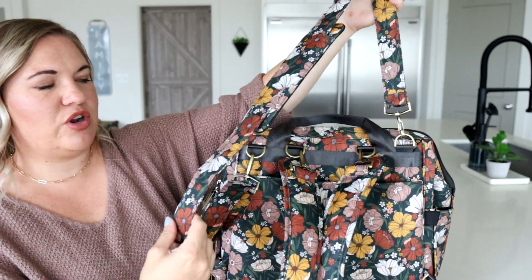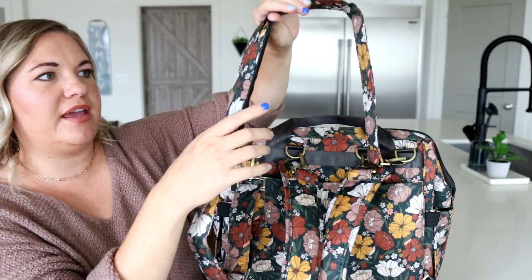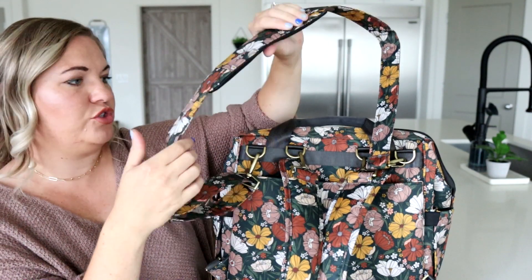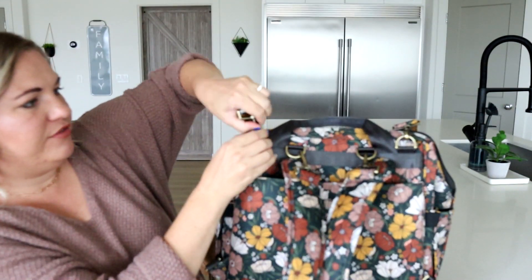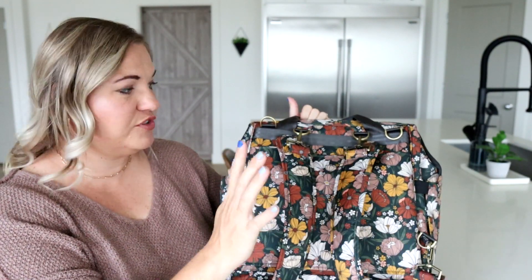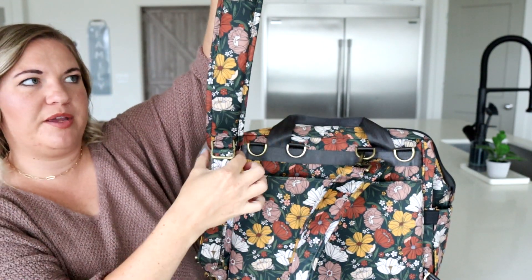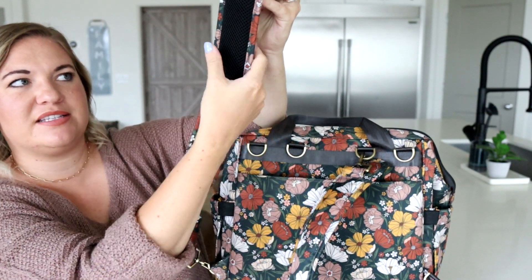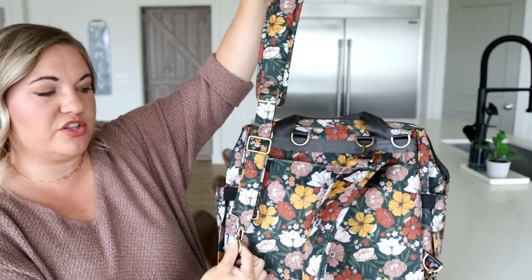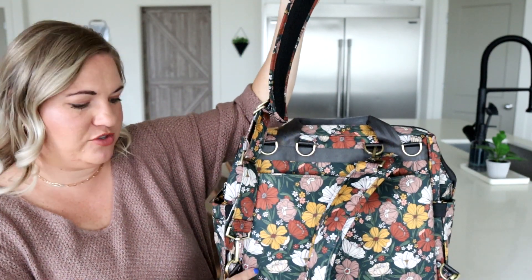This is a normal strap setup you'll see from Jujubee. It is the signature Jujubee fabric and then also a really comfortable non-slip pad for your shoulder. You also have two comfortable backpack straps. The whole top part is padded and the back of it is a mesh material, so nice and breathable, and then towards the bottom you go into the regular fabric and then you have a D-ring at the bottom to attach your backpack straps.